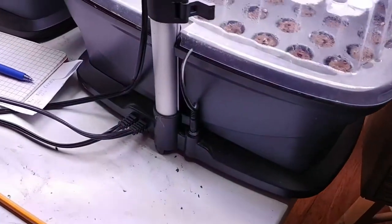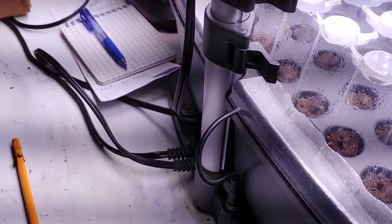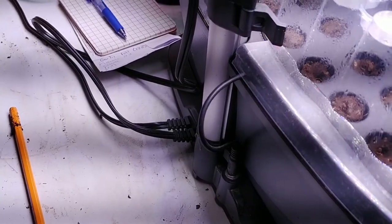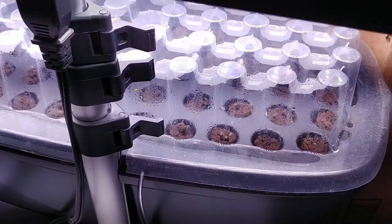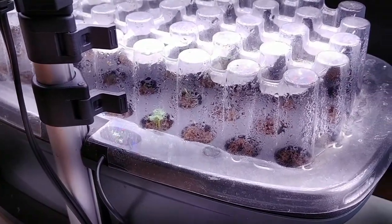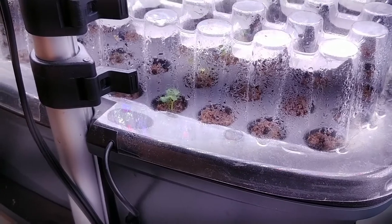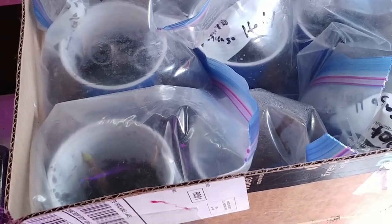Over here today I also planted broccoli and cauliflower. Generally, you don't plant those side by side, but there's actually some space between them. That is the AeroGarden that I videoed the last time — you can see stuff's already coming up in there. And this is figs that I planted from cuttings last fall.